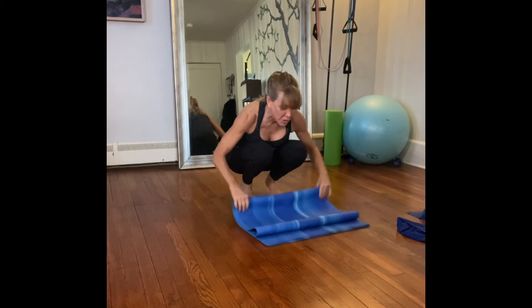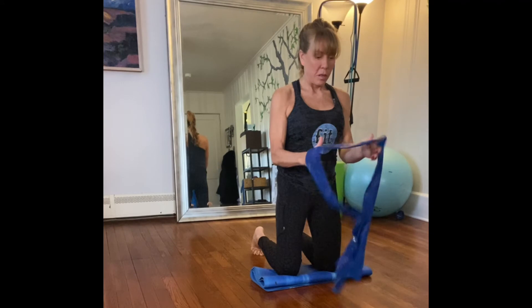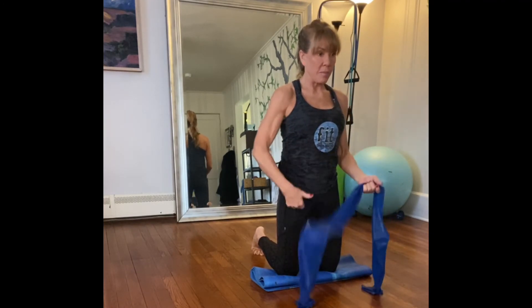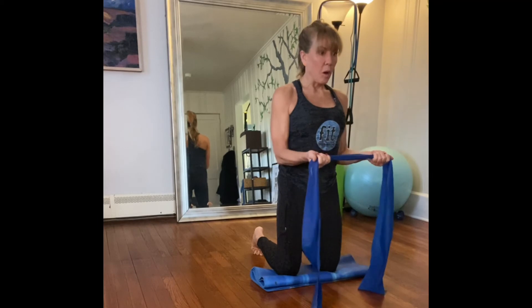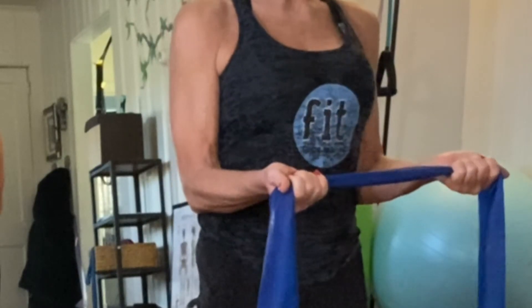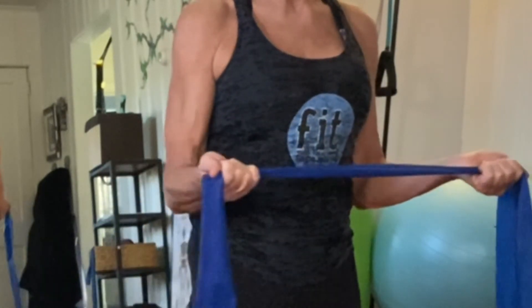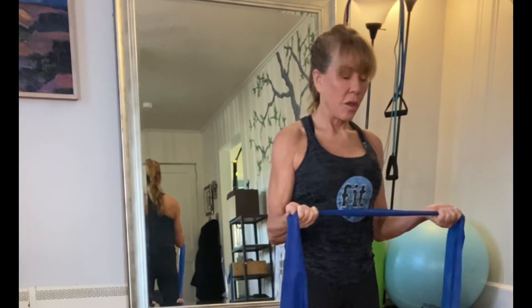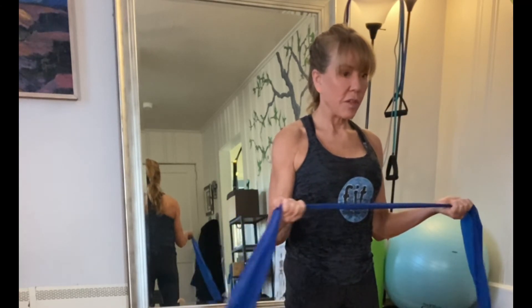If you're kneeling you might want to roll up your mat a bit for cushioning. Flip your palms up — kneel all the way up, elbows into the waist. Pull your tummy in and pull your tummy in again. Pull out — one, two, three, four, five, six, seven, eight. Relax — but not totally.